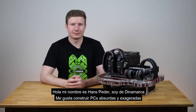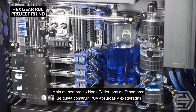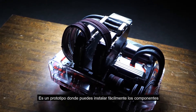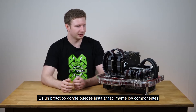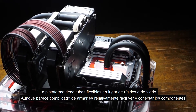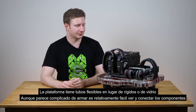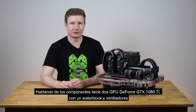Hi there, my name is Hans Peter. I come from Denmark and I really like building completely silly overkill PCs. This here is an open bench build, it is made from a test bench, and normally with a test bench you can just quickly pull out and plug in new components. So I wanted to keep a bit of that philosophy, so this bench has been made with soft tubing instead of hard tubing or glass tubing, so even though it is a bit overly complicated made, it is still somewhat easy to take out the components and plug some new ones in.